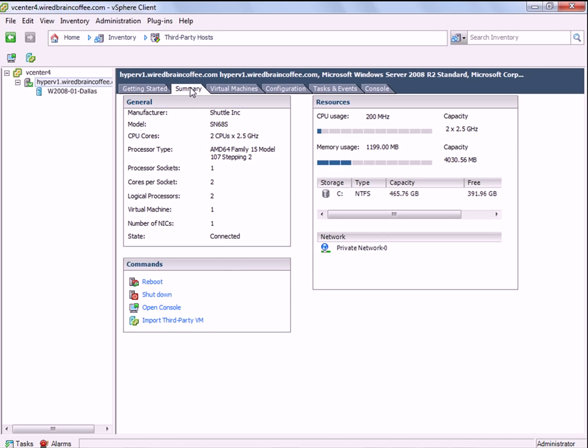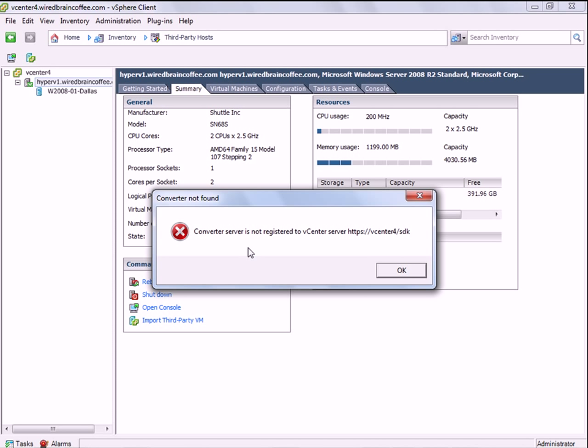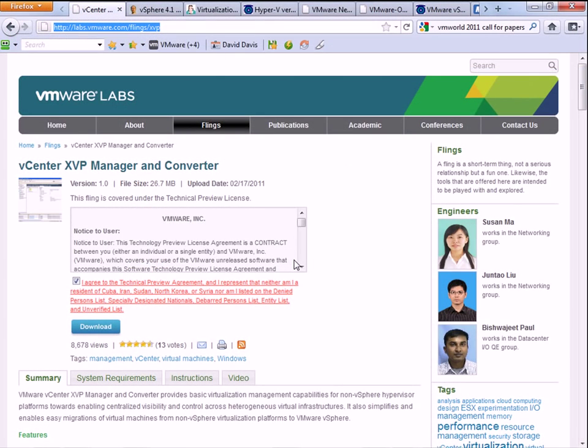Back to the XVP Manager — if I were to right-click on the Hyper-V server, I could do import virtual machine. But you do actually have to install VMware Converter before you can do that, so it is possible but it really depends on VMware Converter. In summary, that's the VMware vCenter XVP Manager and Converter, which is a free fling from labs.vmware.com. I'll include the link to download the XVP Manager in the blog post for this video. Thanks for watching this overview of this exciting new application from VMware. This is David Davis from TrainSignal Training and VMwareVideos.com.